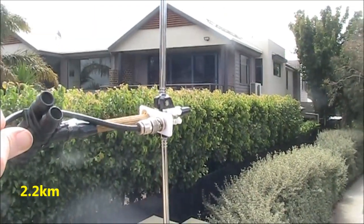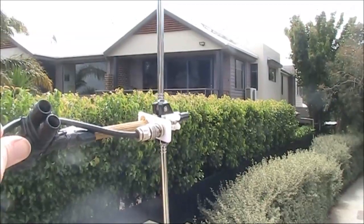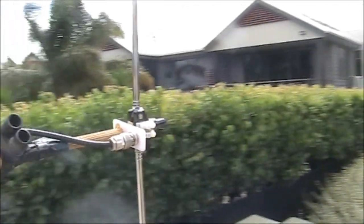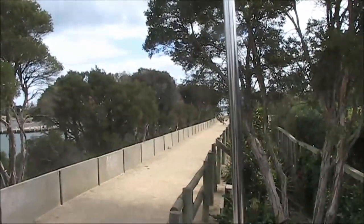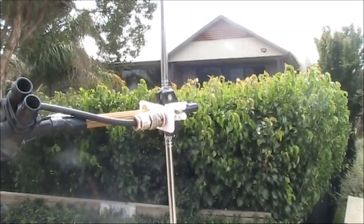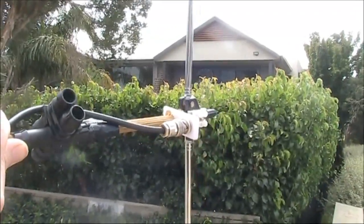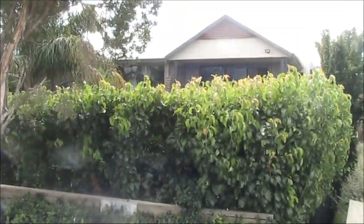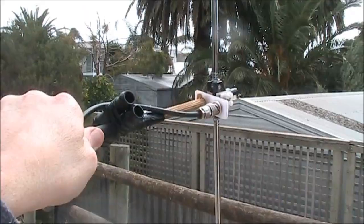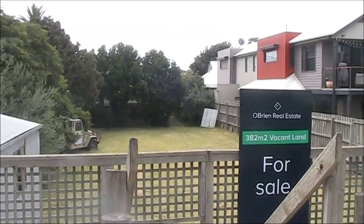Here, at about 2.2km, the signal is not heard. But I might just be in a dead spot. I'll walk along this path to see if it reappears. And it didn't take very long — it can faintly be heard just here. And it's also quite good through here, thanks to this vacant land.